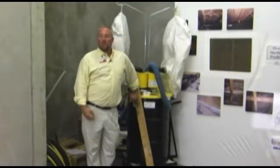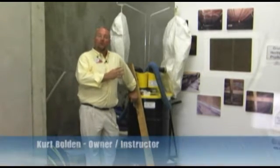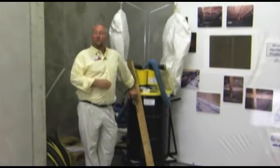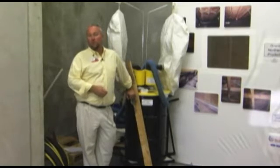This is the media blasting area in lab number two. As you can see, this is a mock setup. In an AMRT class, we offer a fifth day where a gentleman comes in and actually teaches you how to use media — and when I say media, that includes baking soda and ground corn cobs.